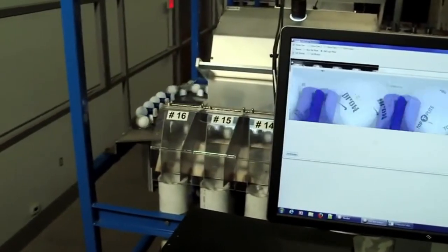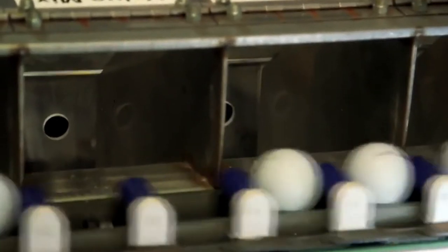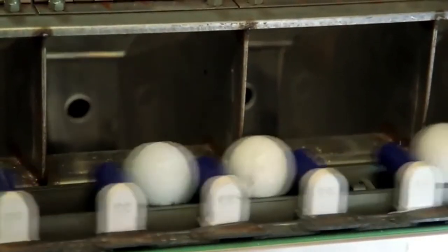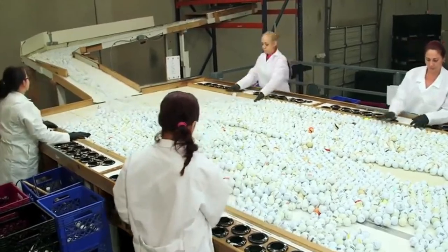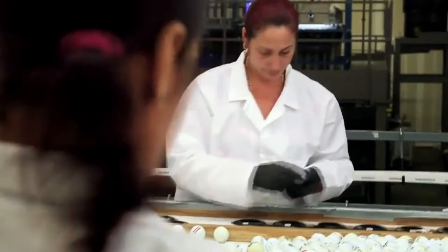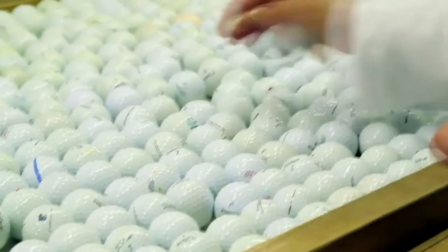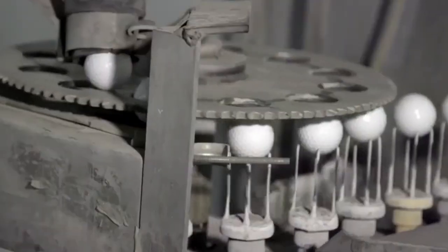The balls are then dried and prepared for sorting. They're loaded onto an automatic sorter where a complex computer program reads and identifies the brand. Next, the balls travel up to a grading platform and are released into a large table sorter, where employees hand-inspect the recycled balls, quickly separating them by quality and assigning a rating.